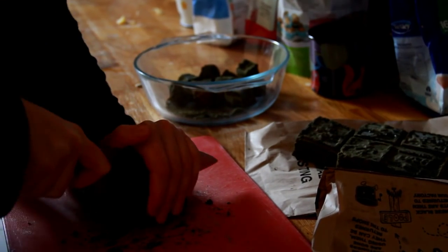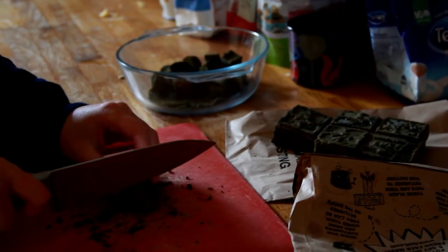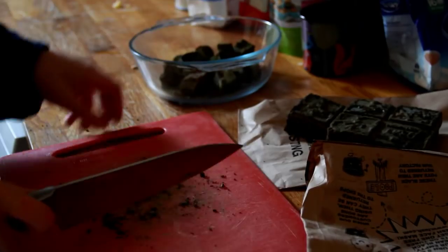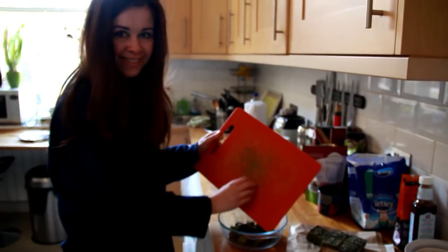Use a really sharp knife to do this and chop it up into relatively small pieces. For Bella's hair we used about half a block of henna, but it depends on how long your hair is and how thick it is as to how much you will use.